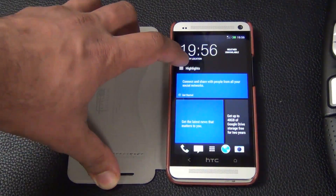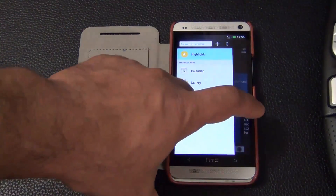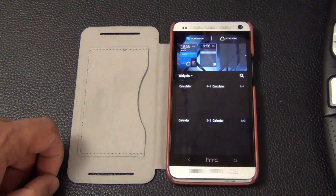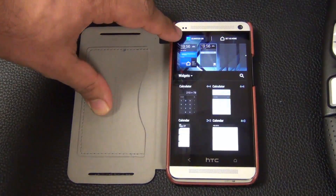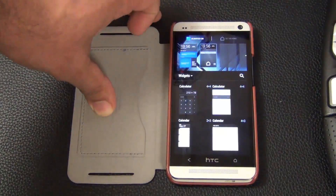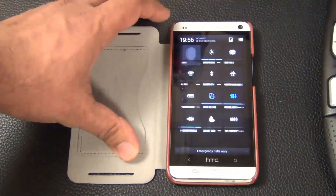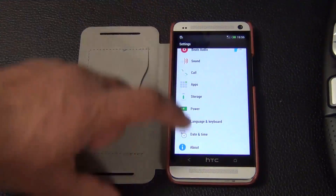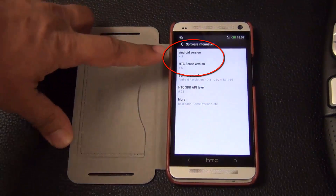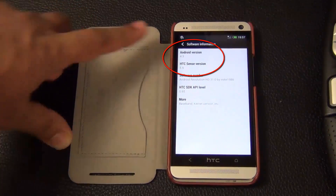To confirm this is Sense 5.5, here's the new menu they're talking about. You can turn BlinkFeed on or off right from this menu. Go to settings, scroll all the way to the bottom, tap about, then software information — and as you can see it shows Android 4.3 and HTC Sense 5.5.